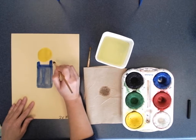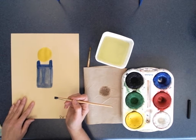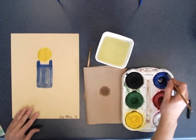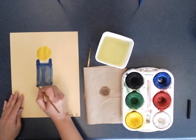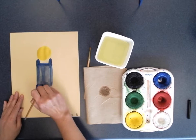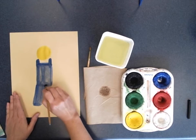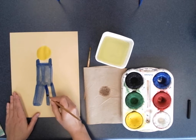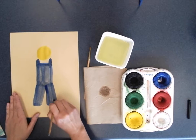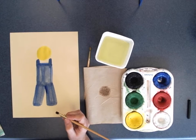I just added the overall straps and left a little gap because I plan on showing a shirt — I want a different color there. Now I'm going to work on the legs of my scarecrow using nice strokes, coming back for more paint. I am done with the blue for now.